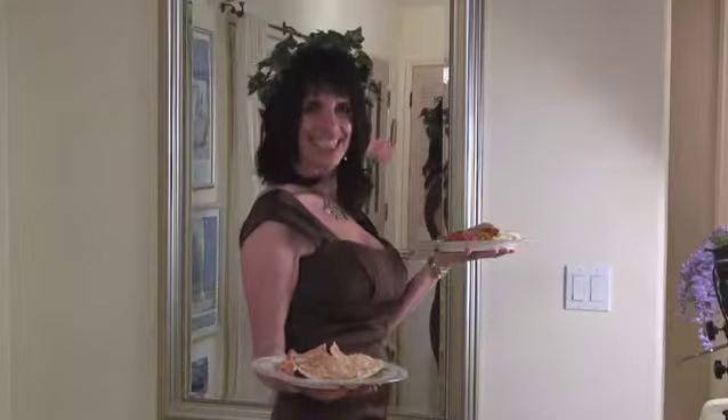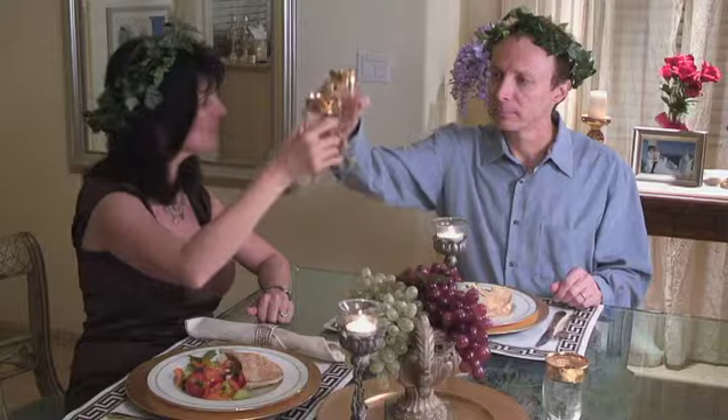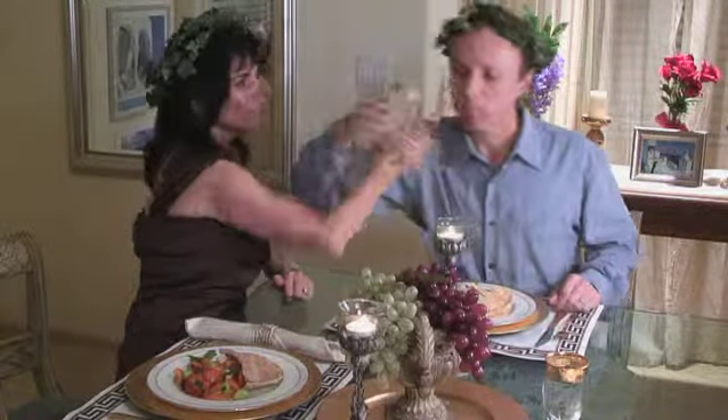So if you'll excuse me, I have a very hungry Greek god waiting for me and it's our romantic date night tonight. Are you ready for date night? Oh lovely. To us, and to life, and to our love. Wow. Pretty refreshing!